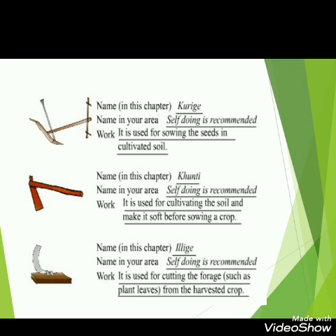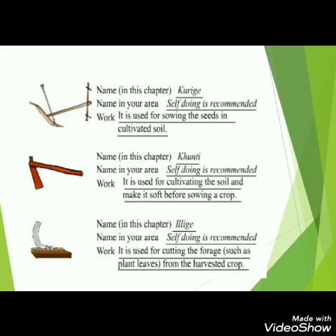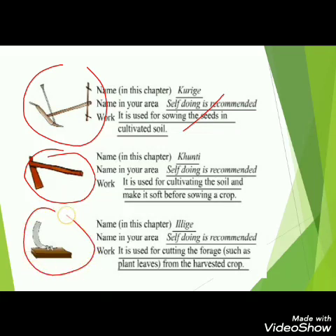Here are some tools used in this chapter. This is kurige, which is used for sowing seeds — it makes grooves in the soil and seeds are dropped into them. This is khunti, which is used to dig the soil and make it soft. This is ilige, which is used to cut dry leaves and can also be seen in houses to cut green vegetables.